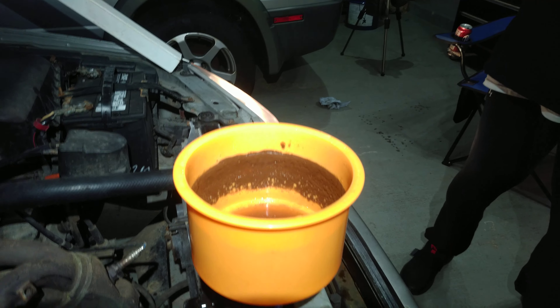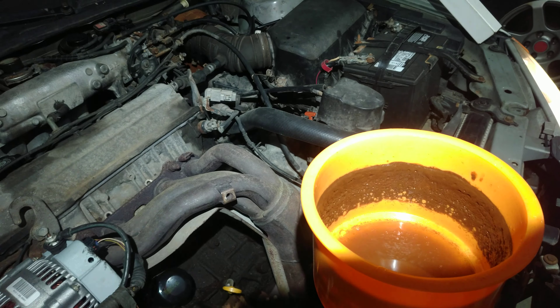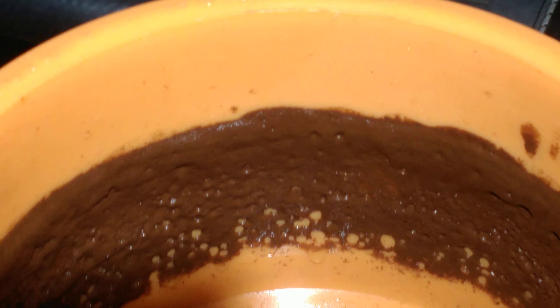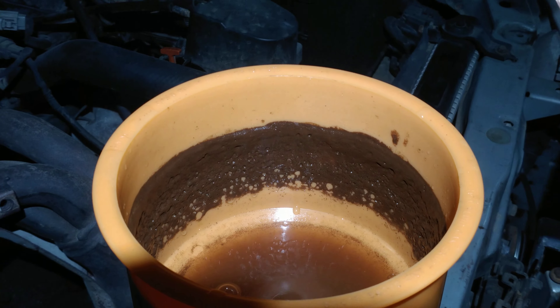That's crazy. The amount it just went down — the thermostat literally just opened right before recording. But that is the residue left over. And it was definitely water boiling in there.